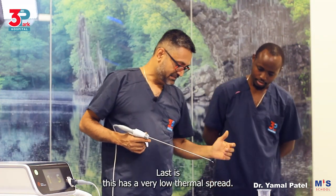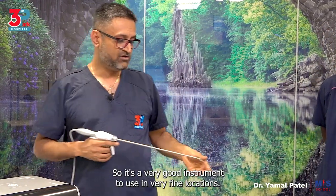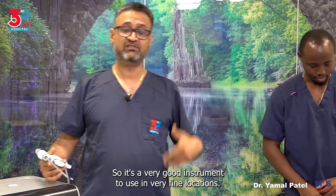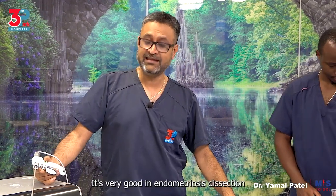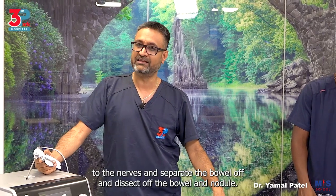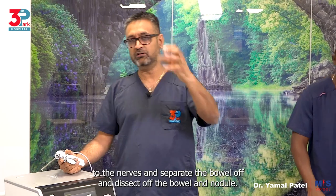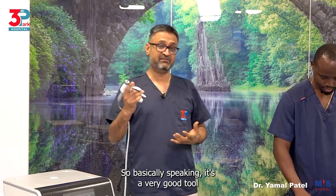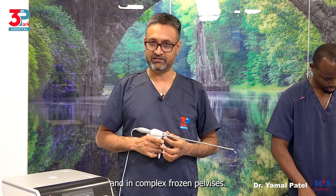This has a very low thermal spread, so it's a very good instrument to use in fine locations — dissecting of the ureter, ureterolysis. It's very good in endometriosis dissection where you want to go to the pararectal space, close to the nerves, separate the bowel off, and dissect off the bowel and nodule. Basically speaking, it's a very good tool for dissecting in endometriosis and complex frozen pelvises.